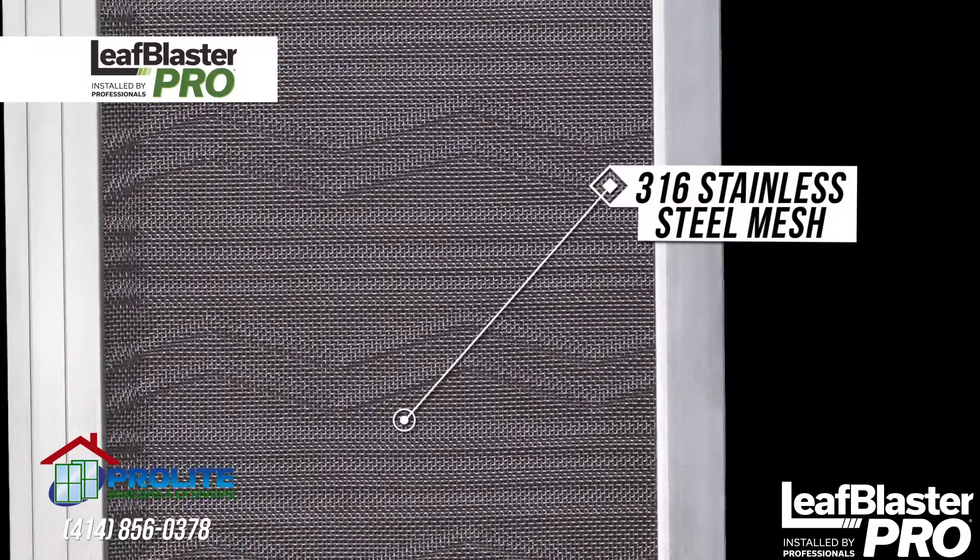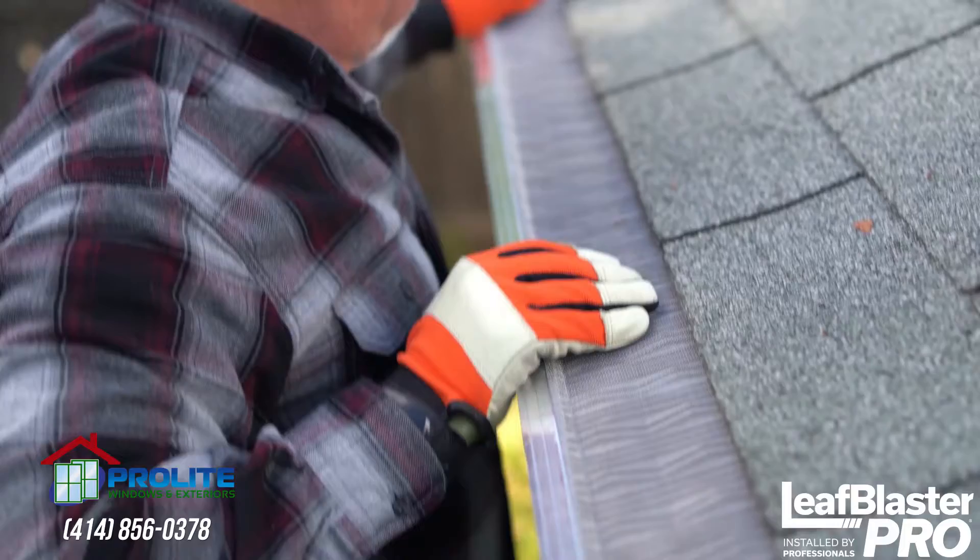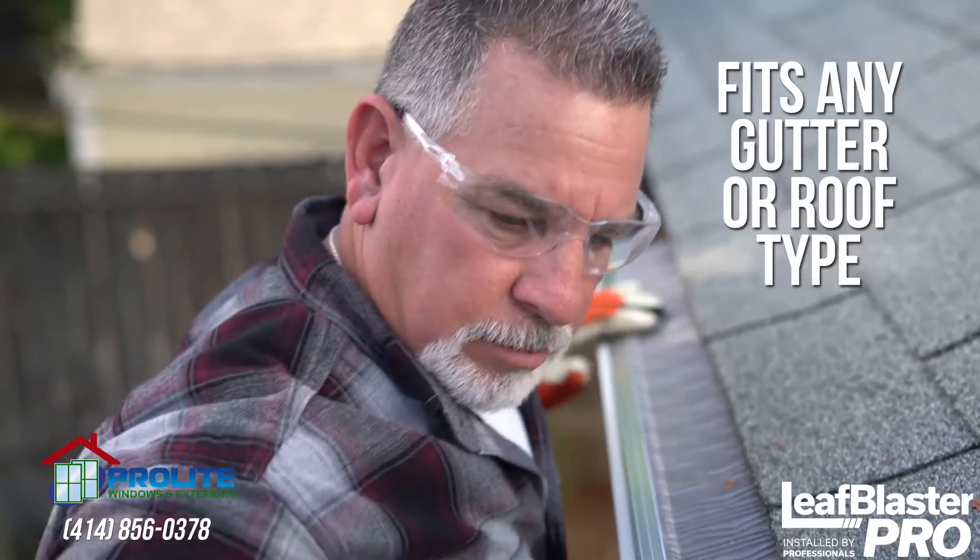316 stainless steel mesh delivers season-after-season protection. And, best of all, it fits on any gutter or roof type.